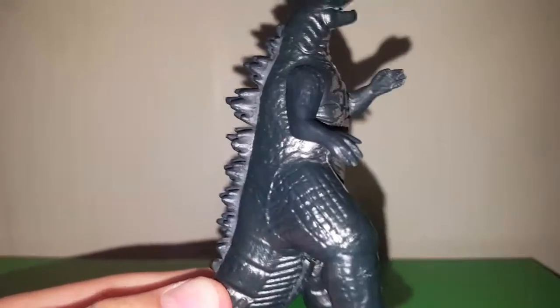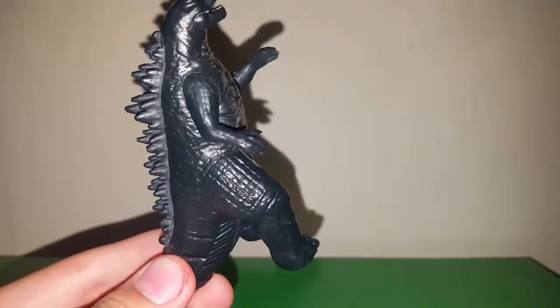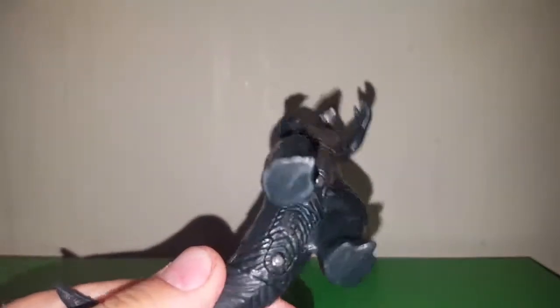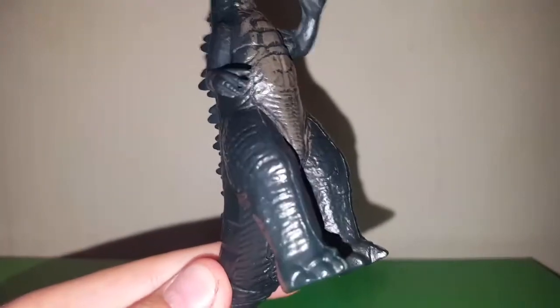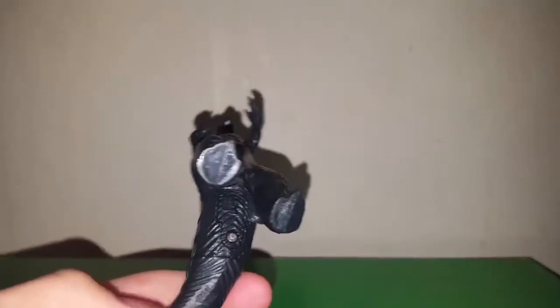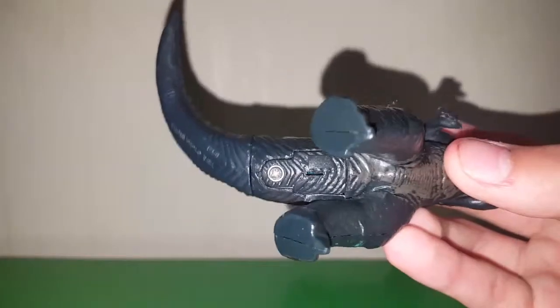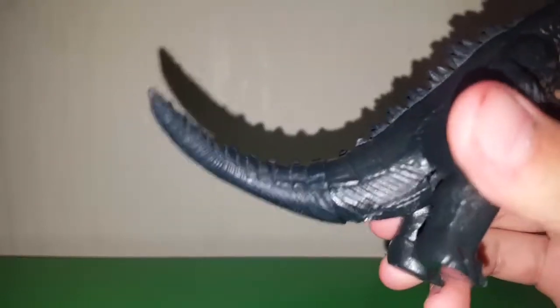Moving down to the legs, you can definitely see there are line patterns for the legs, kneecaps, and then looking at the bottom of the feet — just smooth plastic, very prominent toes there. Yeah, I like this a lot. Looking down here, there's the battery compartment.